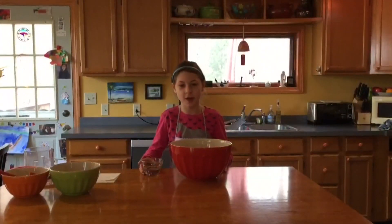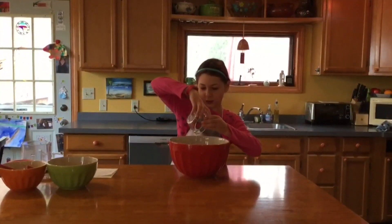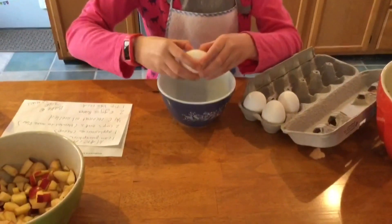Next you'll need to melt one-fourth a cup of coconut oil and pour that in your bowl. Next you'll need to crack two eggs in a bowl.